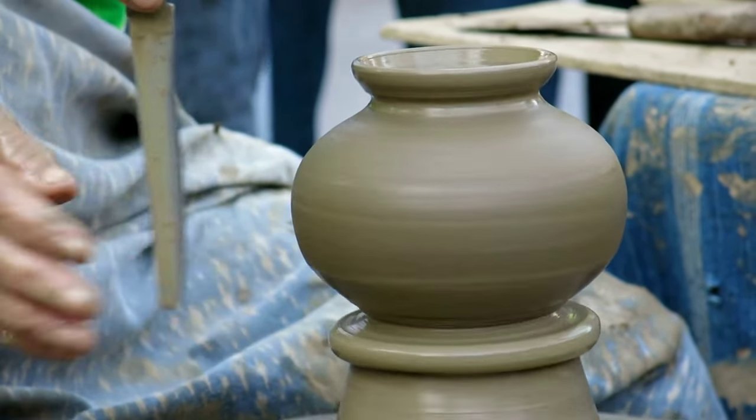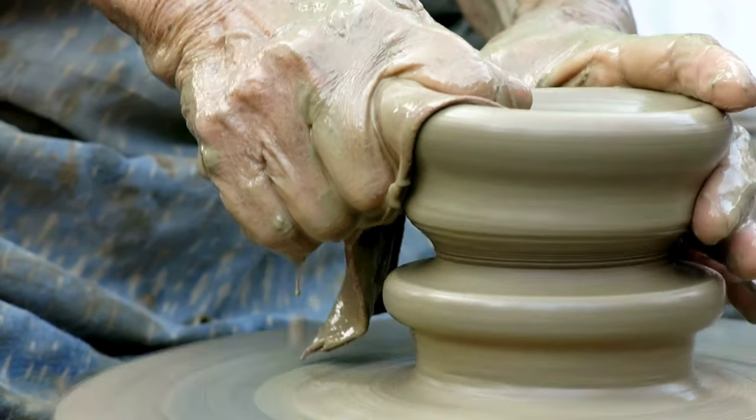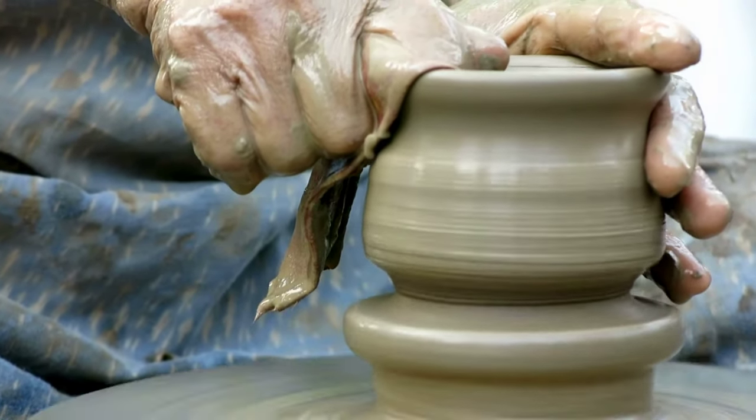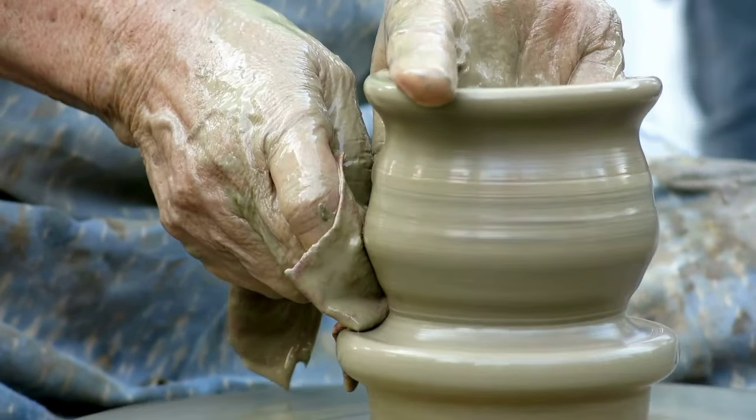Drying: Once the pot is formed, it is allowed to dry slowly and evenly to prevent cracking. This can be done by air drying the pot gradually over several days or by placing it in a controlled environment with proper ventilation.